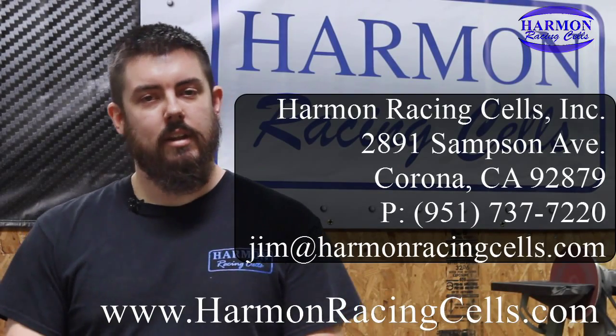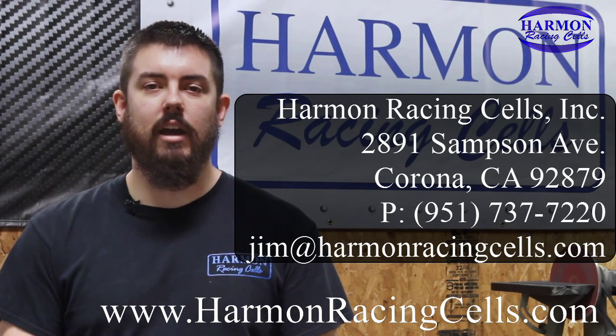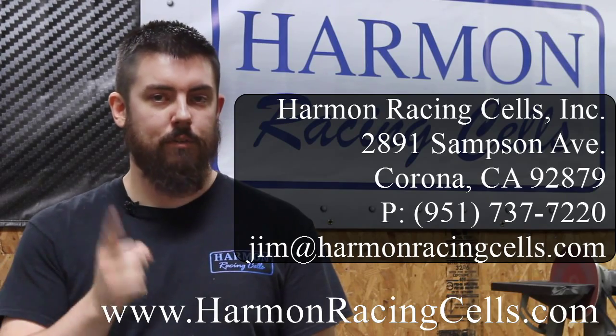Well, there you have it. Thanks for watching. As always, you can contact us with any questions by phone or email. Feel free to check out our website for weekly updates and specials, any new products we have coming out. And don't forget to subscribe.